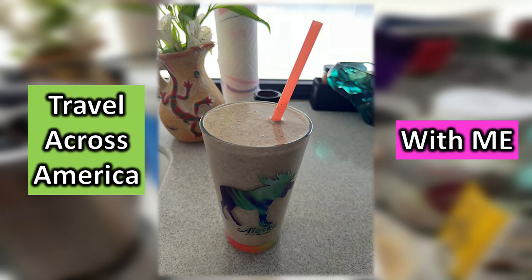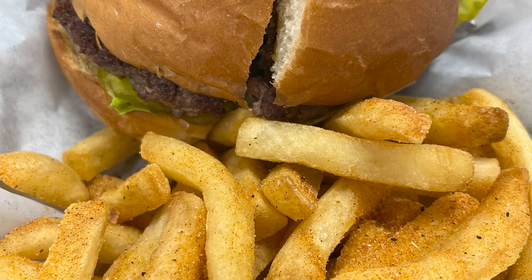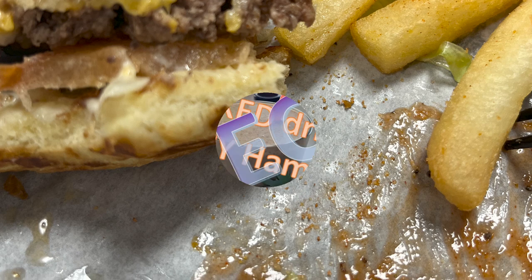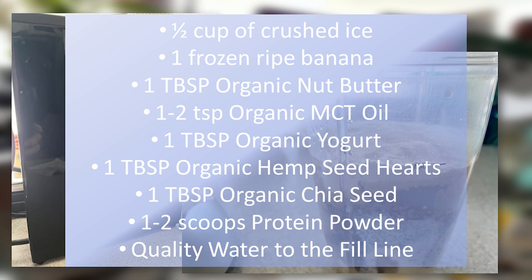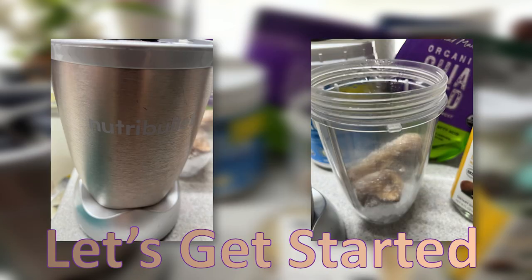Travel across America with me. A power-packed drink instead of a greasy hamburger? Oh, really? Yes, really. Give this one a try. I want to share a recipe. We will be going step by step on how I make one of my most favorite protein drinks. Let's get started.